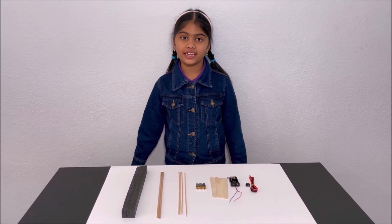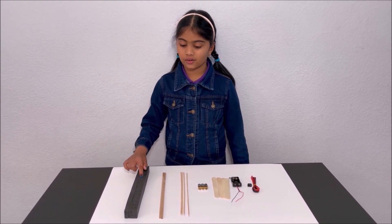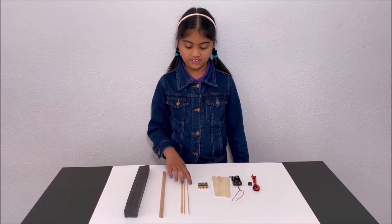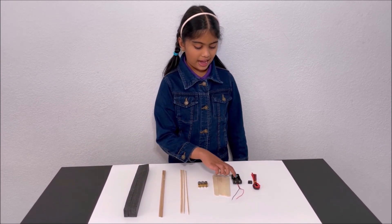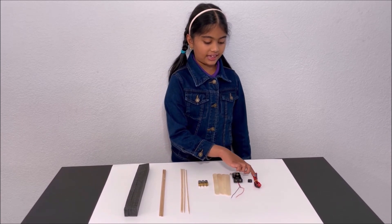For this project we need a piece of styrofoam, sticks, skewers, molders, popsicle sticks, battery holder, switch and some wires.